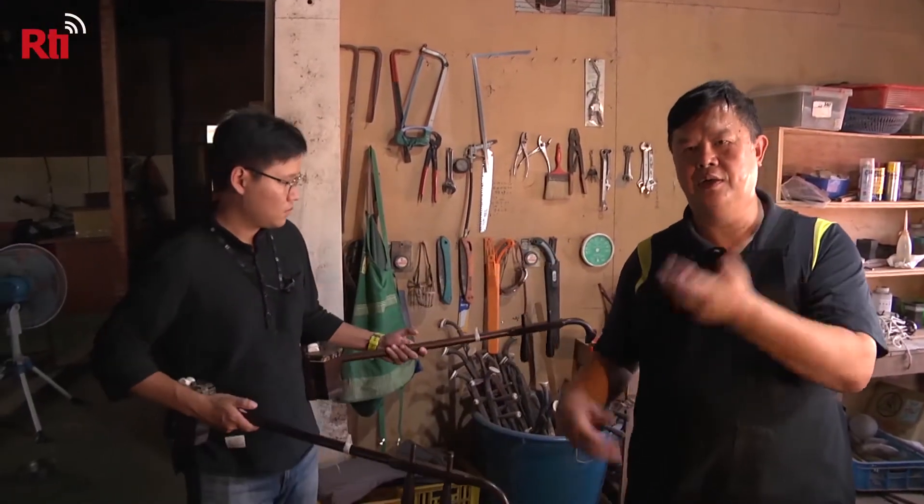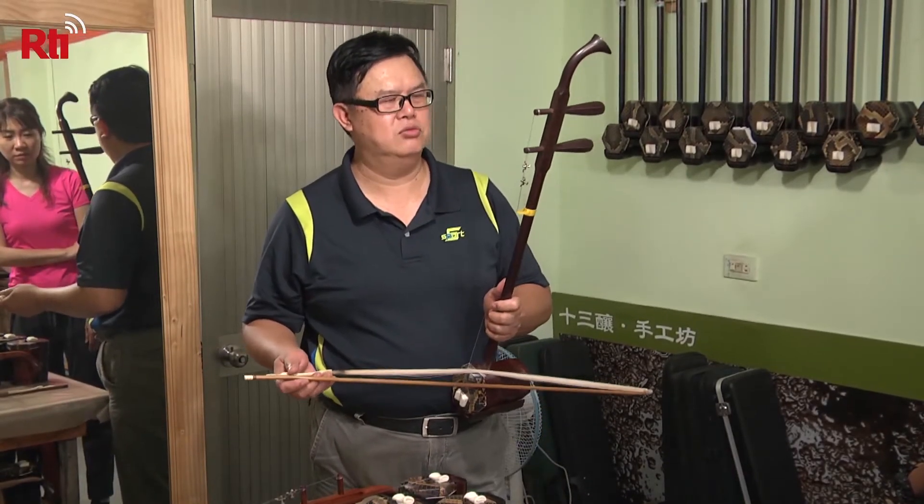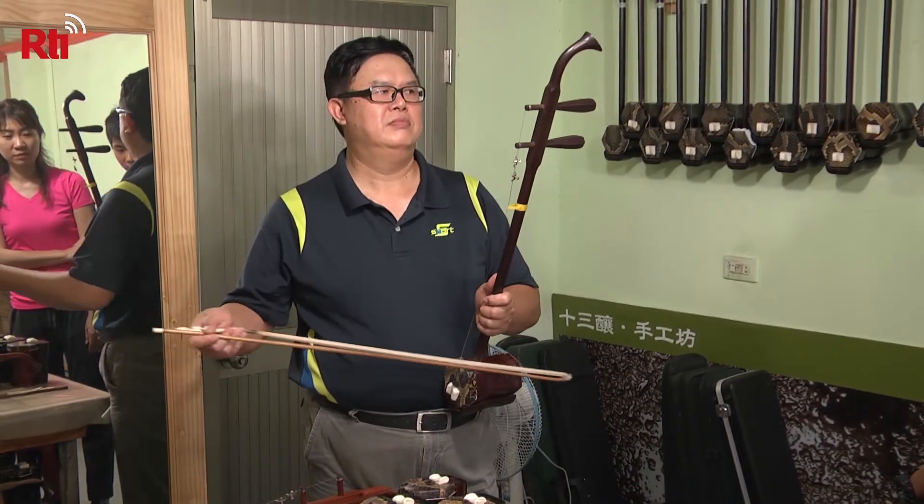He says his way of producing erhu is unlike the method used in China, and the unique result has gained praise from musicians. Now his erhu has become so popular that even musicians in Japan, the U.S., and Canada are ordering from him.